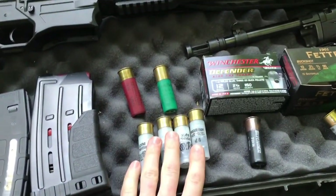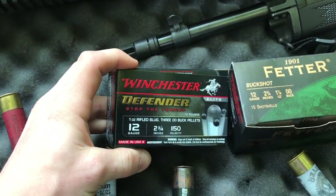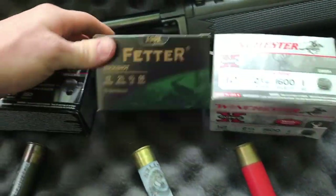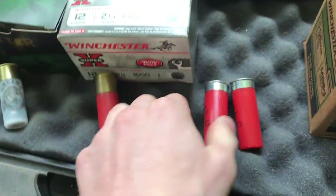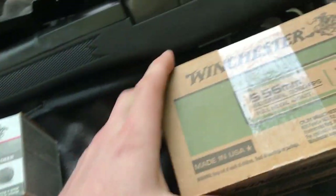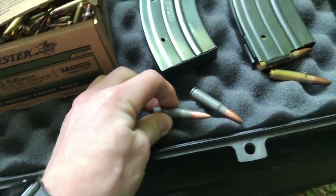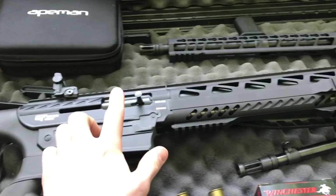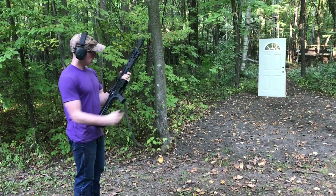Here's the ammunition we're going to be using today: some older double-ought buck, some slugs, and we're also going to test some Winchester Defender — pause the video if you'd like to check out the details on that. We're going to be shooting some Federal double-ought buck, Winchester rifled slugs, Winchester target load, some 5.56 green tip, and some 7.62 steel case and brass case out of the Ruger Mini-30. We're also going to be using an AR-style shotgun and an AR-15.